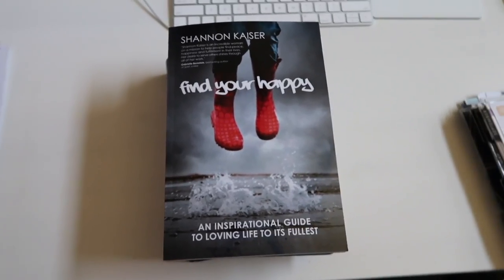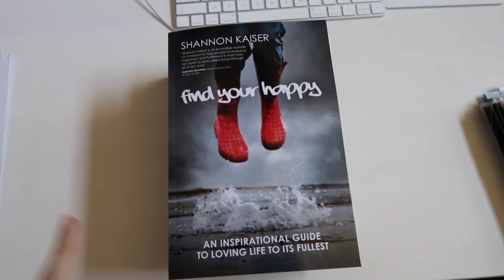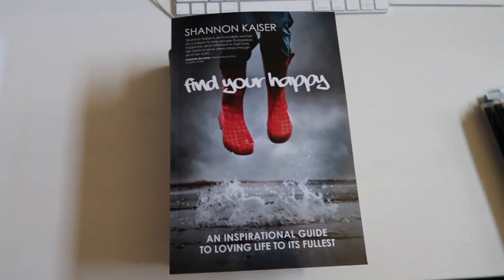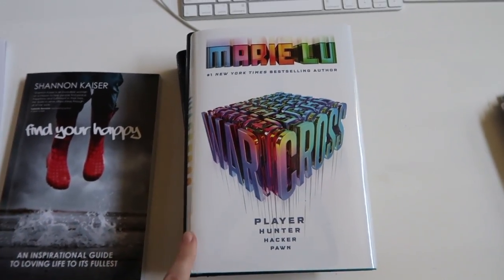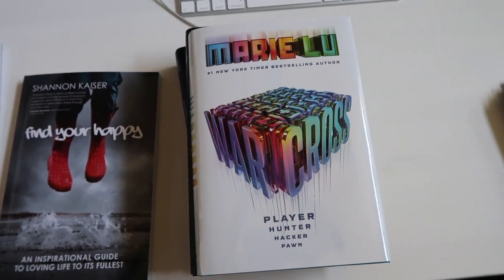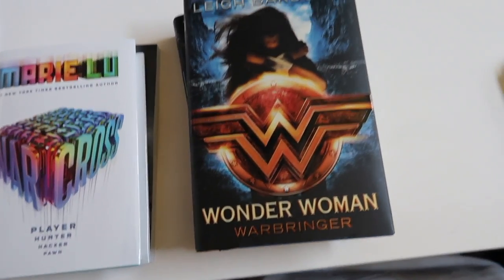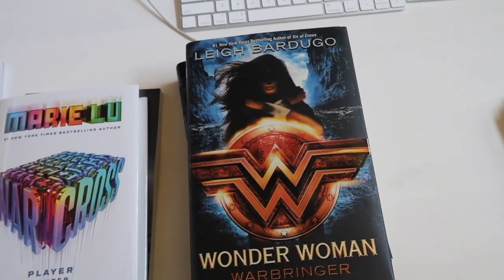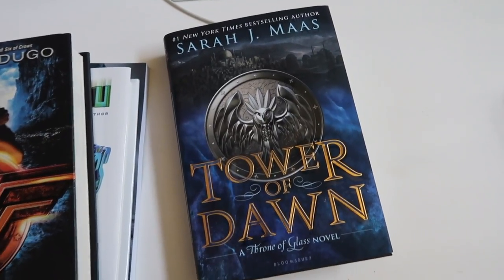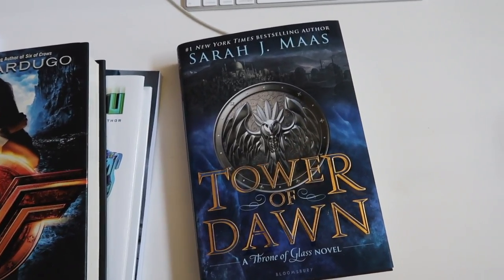Some books I ordered from Amazon just came in the mail. The first one is Find Your Happy by Shannon Kaiser — an inspirational guide to loving life to its fullest. I also got Warcross by Marie Lu, since she's one of my favorite authors. I also bought Wonder Woman by Leigh Bardugo — so excited because it's a superhero book about a female. And lastly, I got Sarah J. Maas's Tower of Dawn — I'm still behind in the Throne of Glass series but wanted it on my shelf.